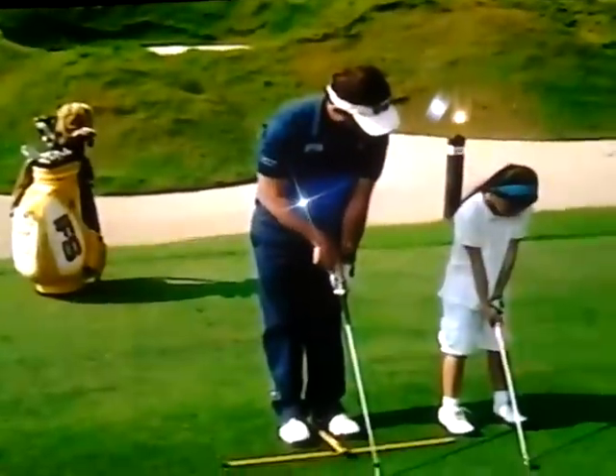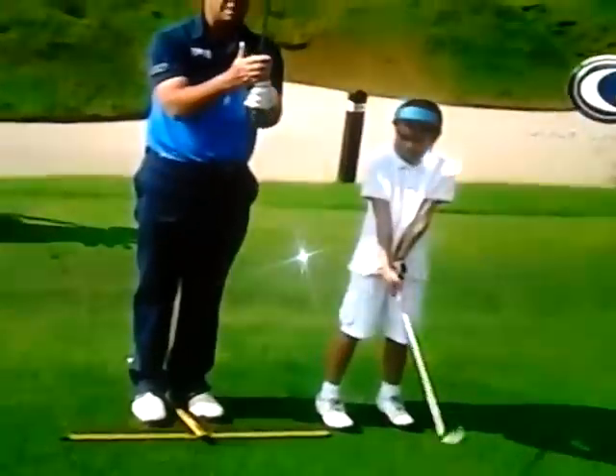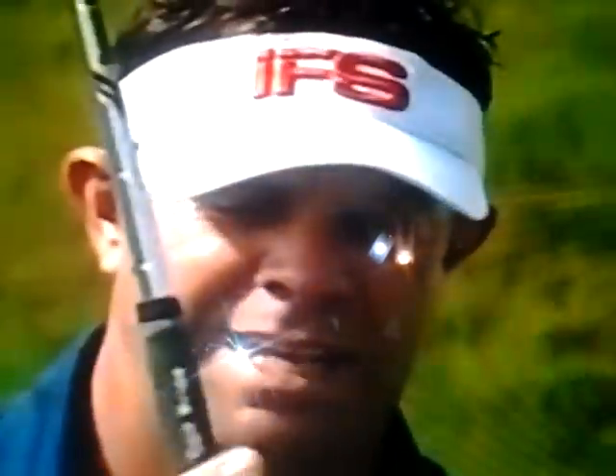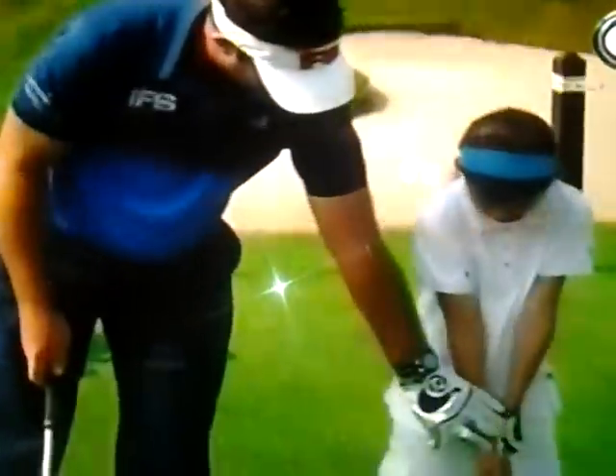The thumb runs straight down the grip and as we put our right hand on, it's going to be joined together. For your kids it doesn't really matter — a ten finger grip, an interlock grip, or an overlap grip, it doesn't really matter. As long as they're joined together. Then as we put the club on, we're going to cover that thumb over. I want to make sure that your thumb is fully covered over.